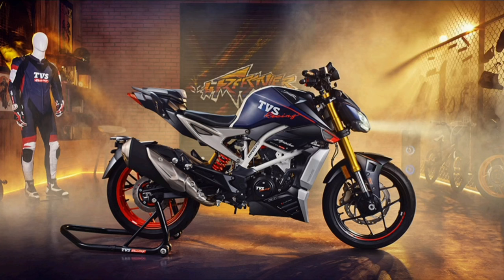Hi, hello friends! Welcome back to our channel. Today we have the TVS Apache series 310cc bike that is officially launched by TVS Company.